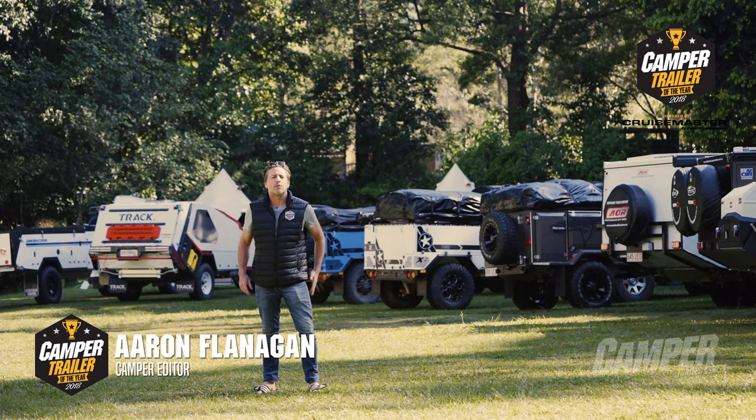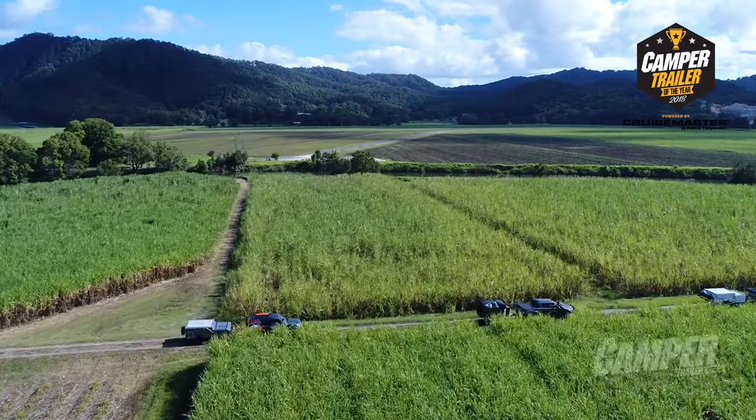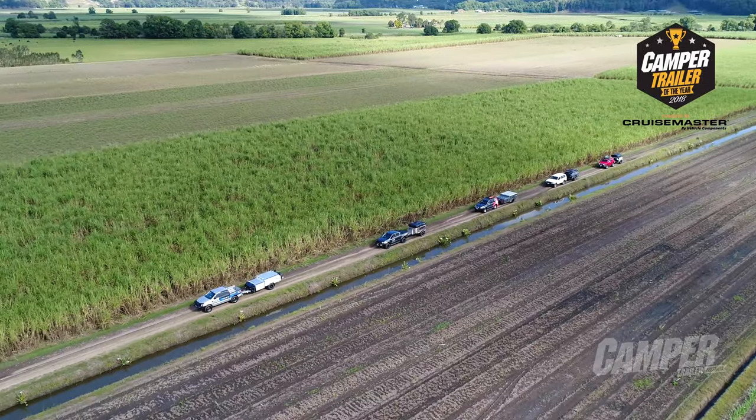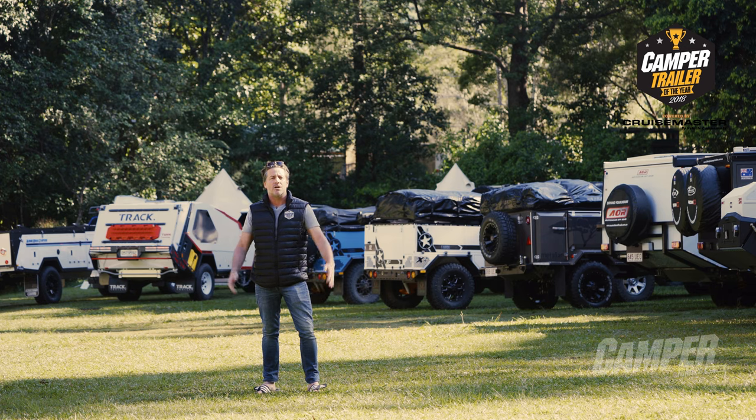Welcome to CruiseMaster by Vehicle Components camper trailer of the year. We've brought 25 of Australia's best camper trailers to a beautiful section of northern New South Wales rainforest and recruited the country's most experienced judges to run their eyes over them. Let's see how it goes.